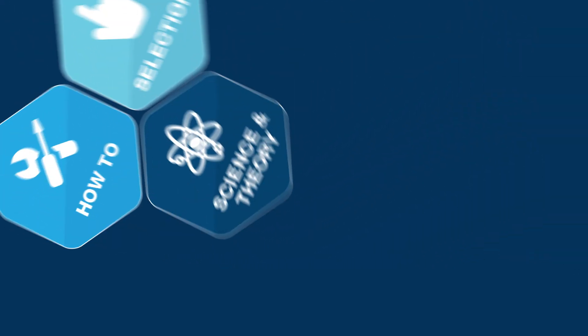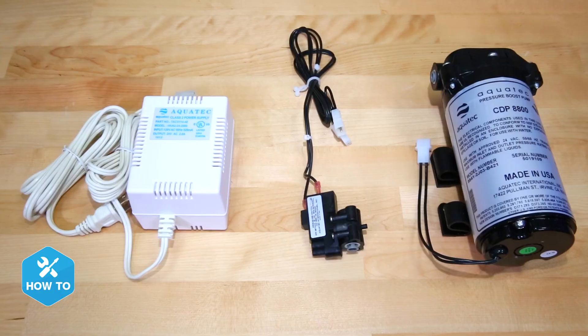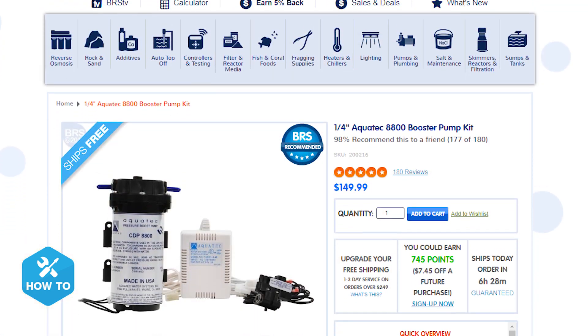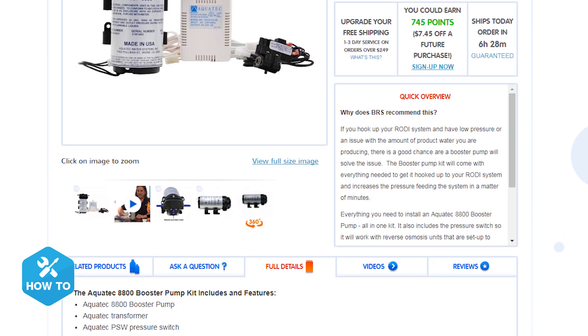Today I'll show you how to use a booster pump to increase your water pressure while also increasing your RO membrane's effectiveness. Hi guys, I'm Randy and today on BRS TV How To, I'm showing you how to install a booster pump kit to give your water pressure an upgrade, which can also increase your RO membrane's TDS rejection rate and increase your daily water production.